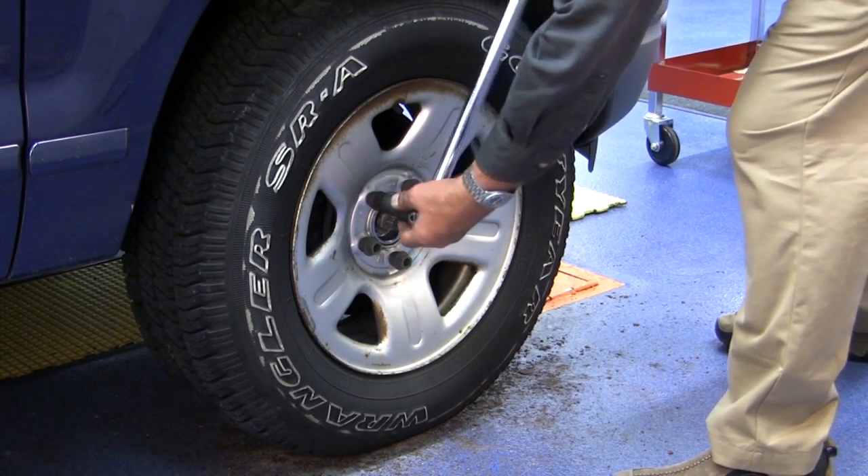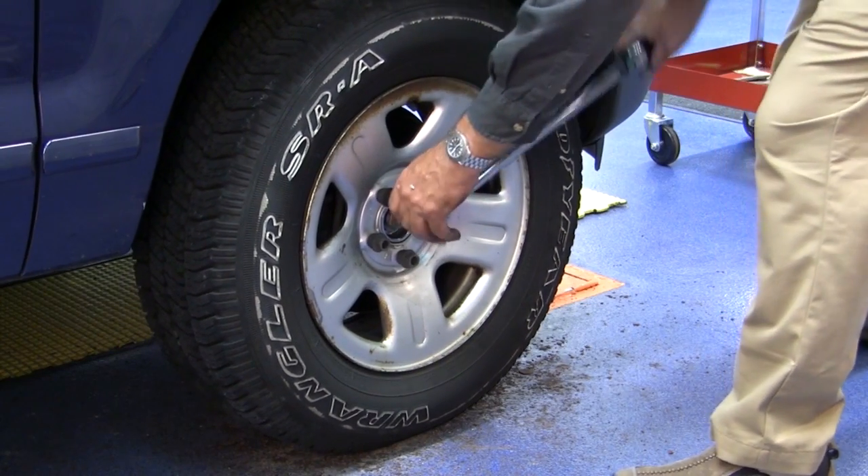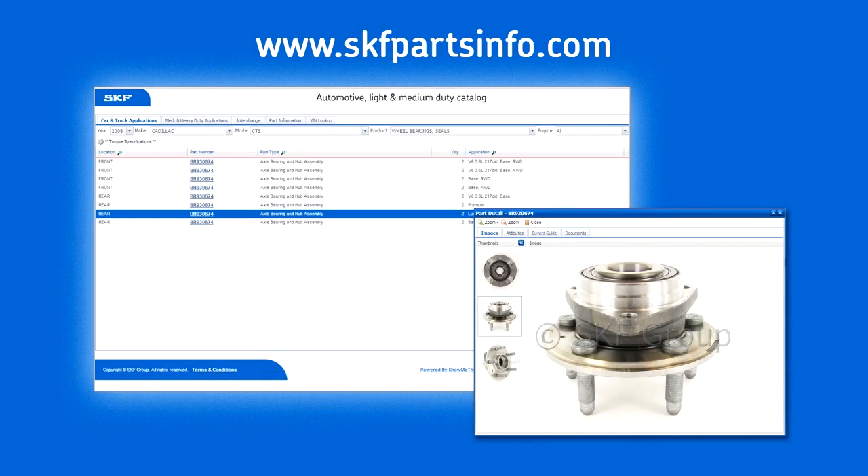We're going to finally torque up our wheel lugs. Don't compromise safety. Install confidence with SKF hubs. For complete product information, visit skfpartsinfo.com.